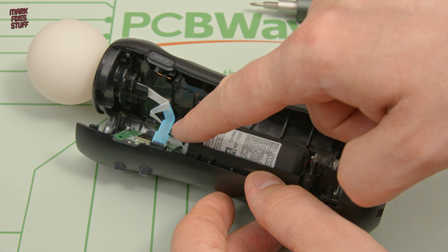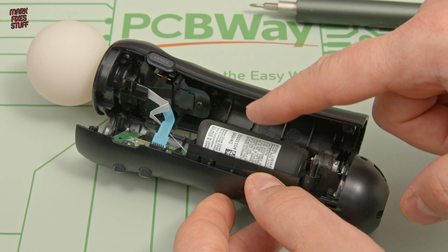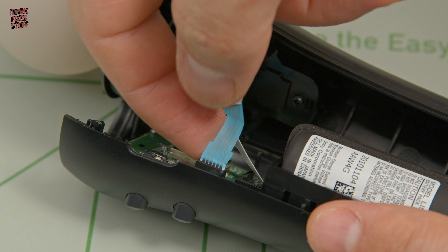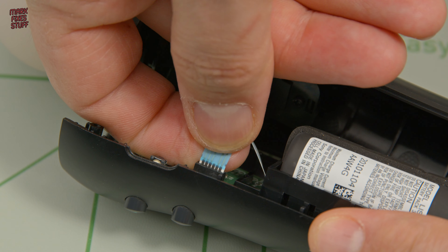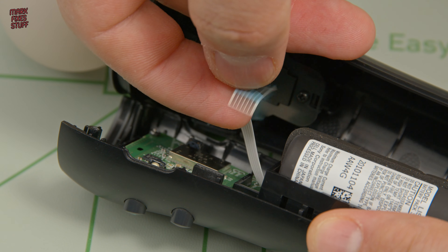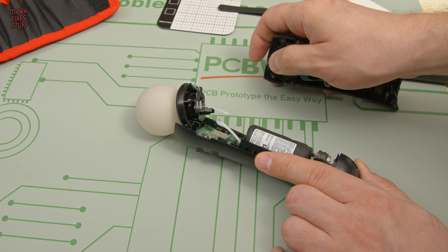This blue ribbon cable will need to be disconnected so we can take the back shell off, then we can change the battery. Just grip it between your fingers and pull on it steadily until you feel it start to come — it should slip out really easily. With the cable removed, you can remove the back shell from the front shell and the globe assembly.